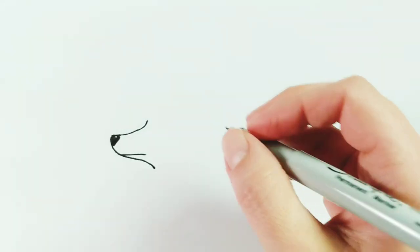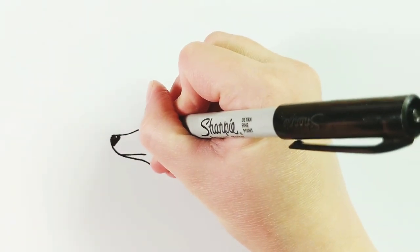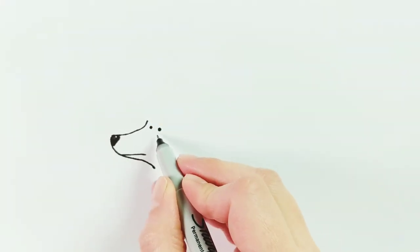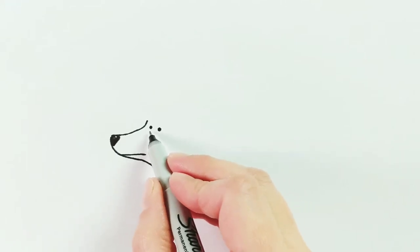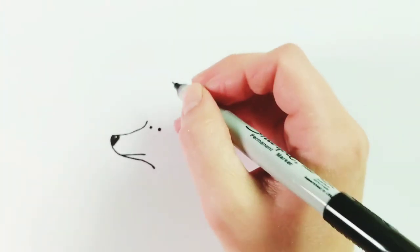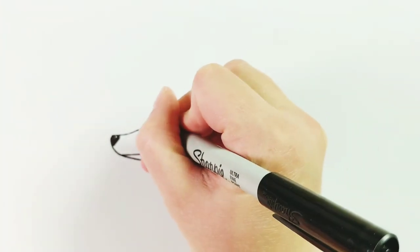Then we're going to draw some eyes for our poodle — really simple eyes, just two dots. We're going to put them on the upper part of the muzzle, maybe a little bit tilted. They don't have to be exactly the same height; the line between them might be a little sloped. If you want your poodle to have some eyebrows for more personality, you can give your poodle eyebrows right now too.